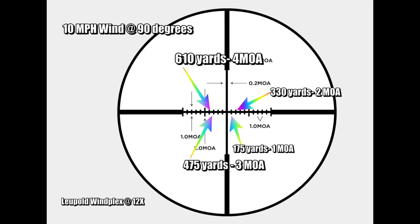At 175 yards with a 10-mile-an-hour 90-degree crosswind, I hold off about 1 MOA, and I have the wind plex — at 12 power that's at the first dot. At 330 yards it's 2 MOA, at 475 yards it's 3 MOA, and at 610 yards it's 4 MOA with a 10-mile-an-hour wind. There's a bit of Kentucky windage involved, but those wind plexes really help on a 4-to-12 scope set at 12 power.